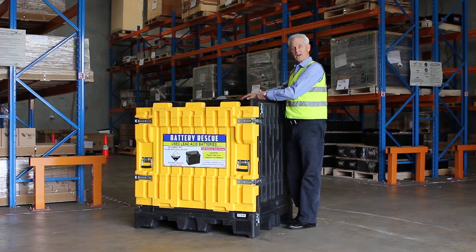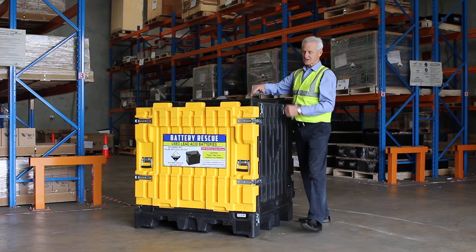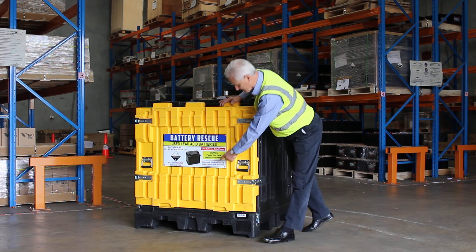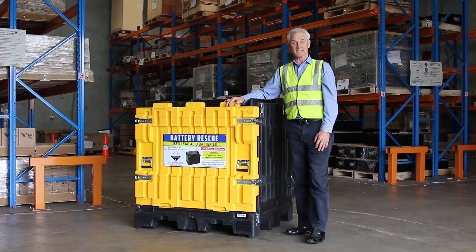When it's full — either all front loading for the whole four layers, or front loading and top loading — simply go to the website batteryrescue.com.au/collect and Battery Rescue will organise to collect the batteries.